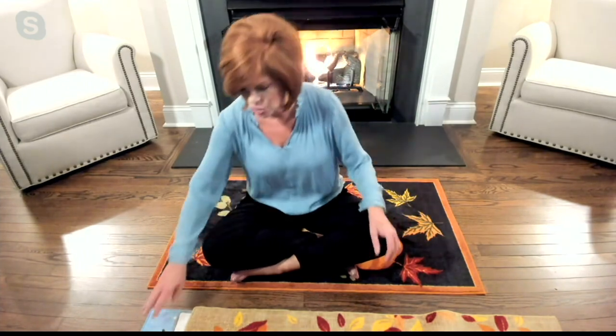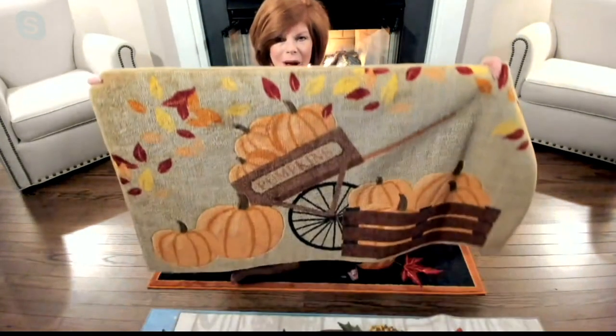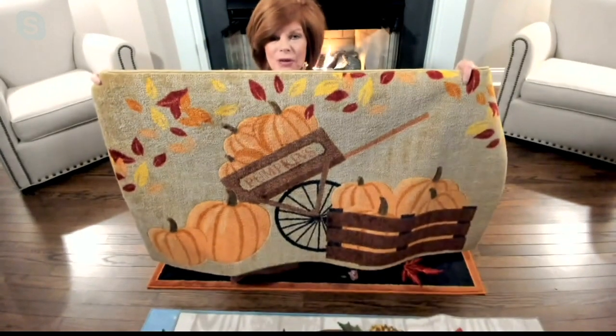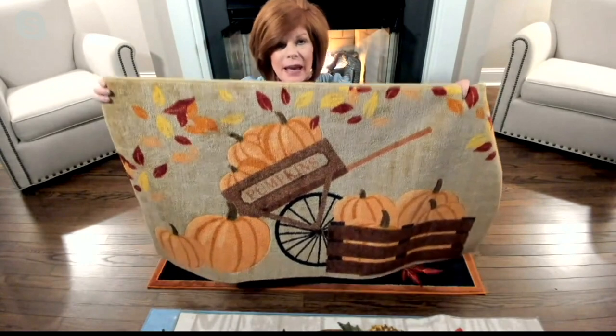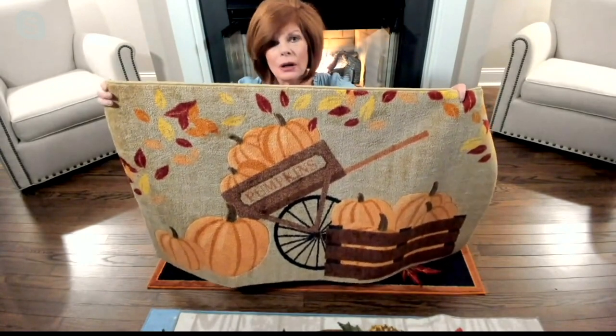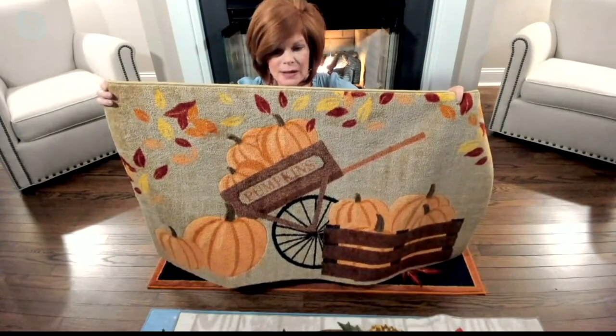Maybe you're someone that already owns Nourison because we do indoor-outdoor rugs. What I'm bringing you today from Nourison is an indoor rug, but something we've done for the very first time — these are machine washable. So that means if you get any spills or drips on this, you can put it in the wash machine on cold water, mild detergent, and then line dry or drip dry, and just put it right back where it was.